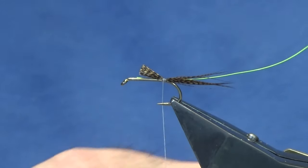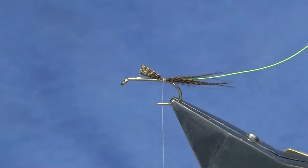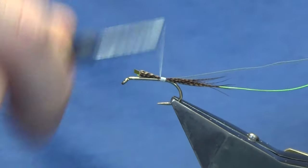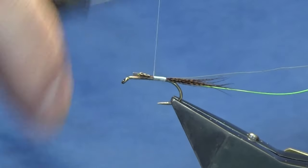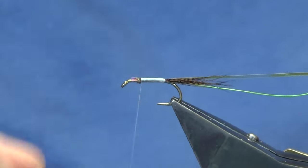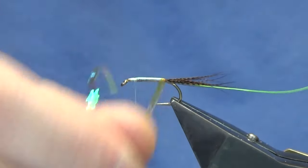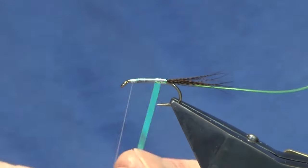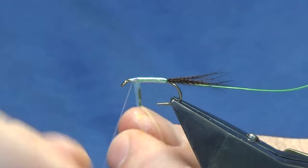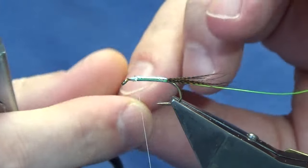The body is opal mirage tinsel in large. Now if you use a different coloured thread other than white you'll get a different flavour to the body — if you want it darker, use a black thread; if you want it brighter, you can use orange or chartreuse. I just want to keep the opal mirage look, so I'll work my thread up tying everything in, then come up with the opal mirage tinsel in overlapping turns, then follow with thread and a couple of tight turns to secure. Come in and trim away the excess.